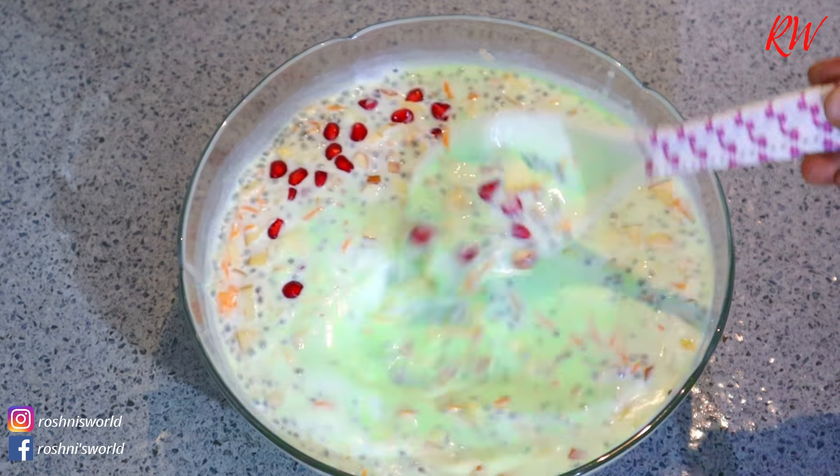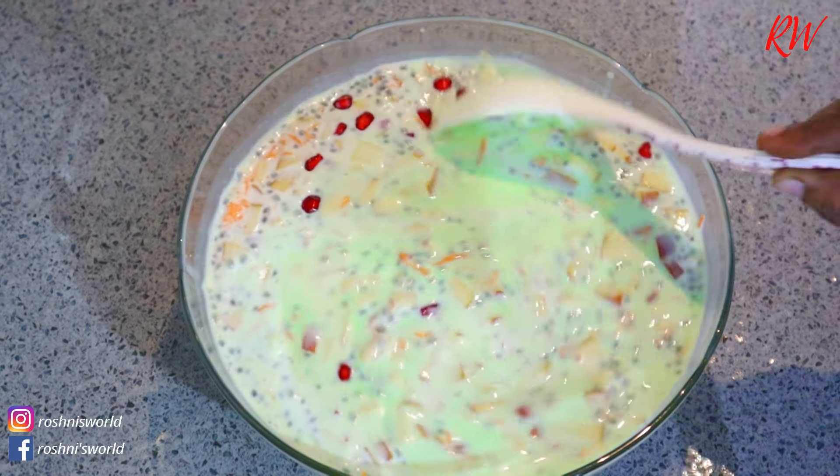Hi Friends! Welcome to Roshni's World! This recipe is a welcome drink. This drink can be eaten in a bowl.